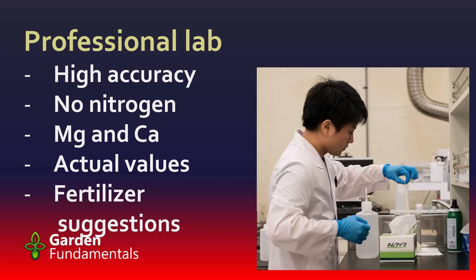You can get nitrogen tested, but you actually have to take your sample and freeze it, and then the lab will keep it frozen until they do the analysis. This isn't something the home gardener should bother with. In the U.S., these professional lab tests are pretty inexpensive, but outside of the U.S. they can get quite pricey.